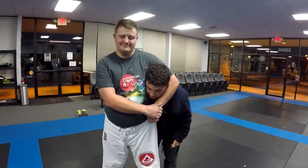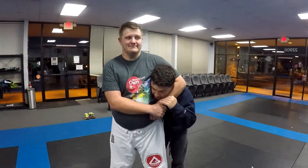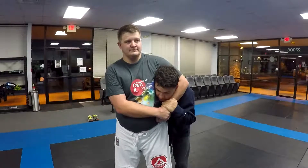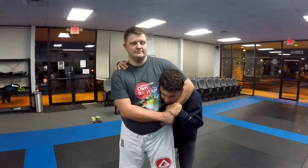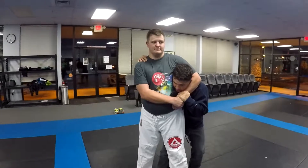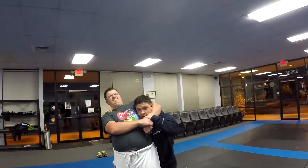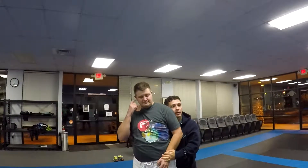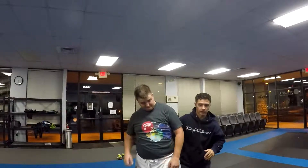Alright, we got the regular side headlock. First thing, hook in here, try to buy yourself a moment, a little shrug action too. We're going to get the far shoulder, step up between the legs, use my hips, mess with his hips, mess with his alignment, and I'm going to try to splay him out, and then pull out the back, and take back control of any takedown you want.